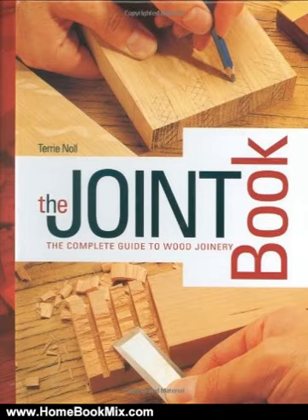The Joint Book contains easy-to-follow step-by-step instructions for creating edge and scarf joints, lapped and housed joints, mortise and tenon joints, miters and bevels, dovetails, dowels and biscuits, and provides detailed descriptions of fasteners, hardware, and knockdown joints.